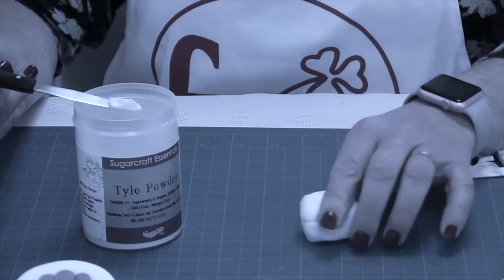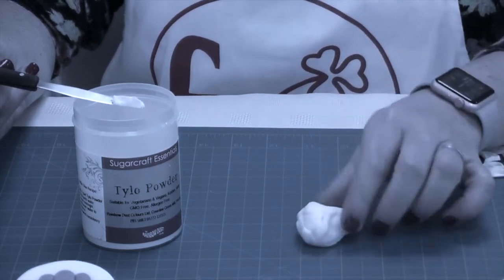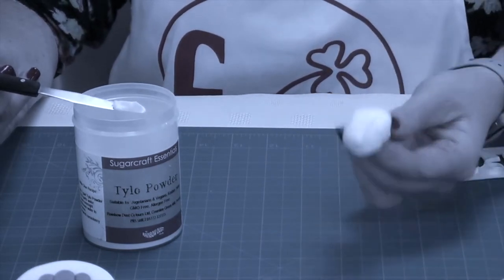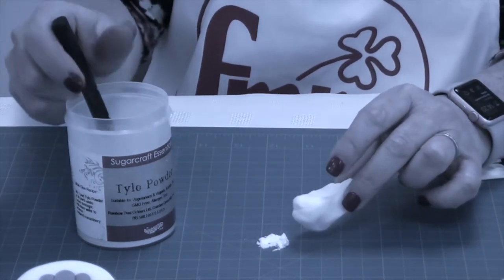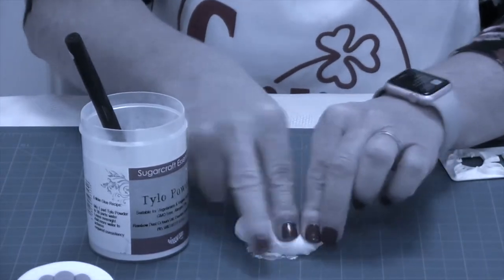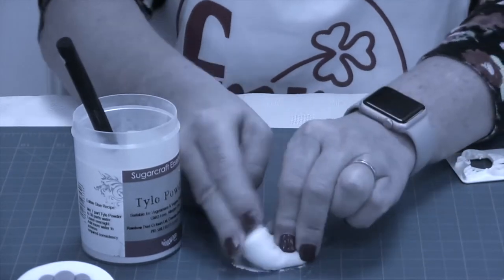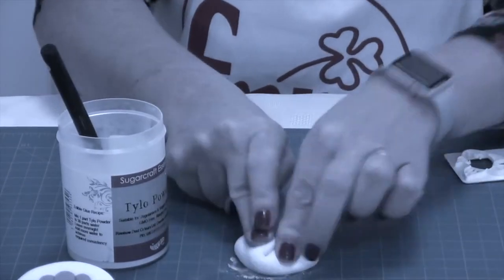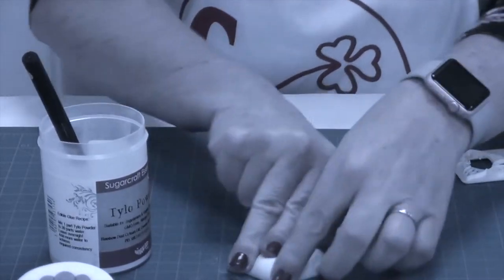The paste we recommend you use is modelling paste — you can buy modelling paste or make your own. You take your fondant or sugar paste and a little bit of tylo, which you might know as CMC or gum trag. This one is Rainbow Dust. You knead it into the paste — nice and easy — and you'll feel the paste start to firm up.